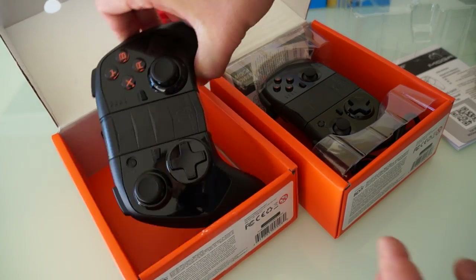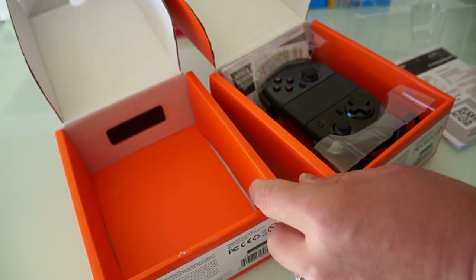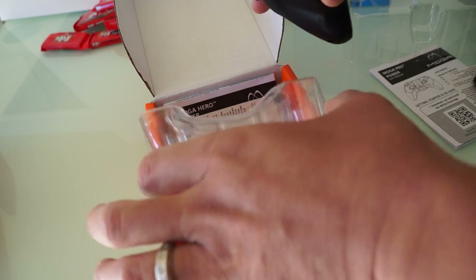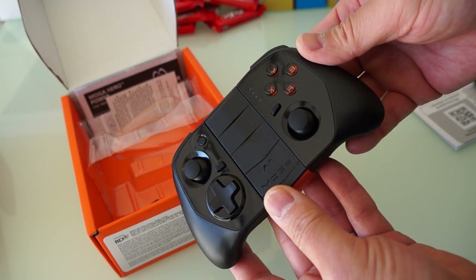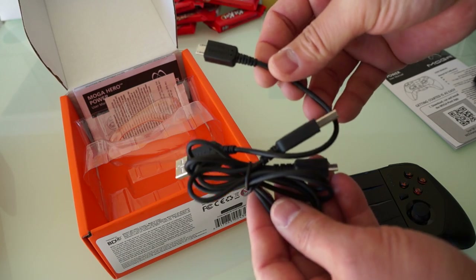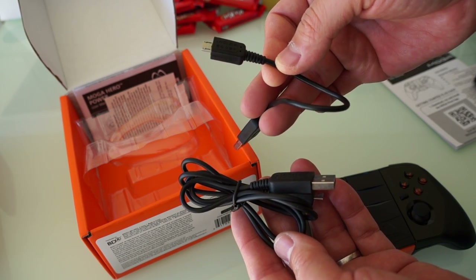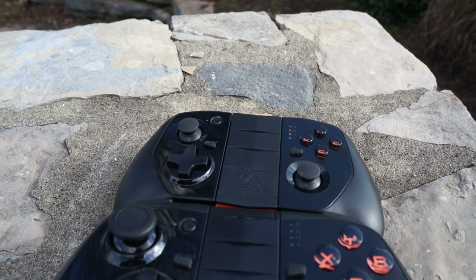This is the bigger of the two controllers — we'll compare them later in the video. Now going straight to the Moga Hero Power, which is the cheaper and smaller of the two. It still comes with the smaller micro USB to USB and the larger USB to micro USB cables.